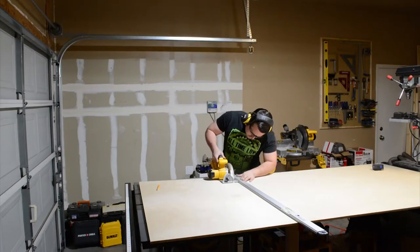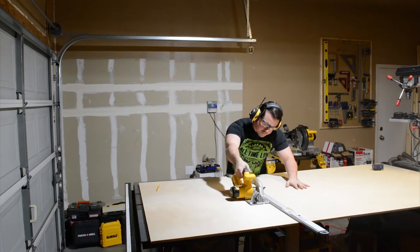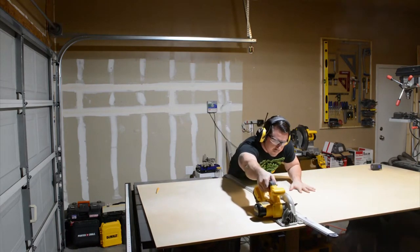What you see me doing here is breaking this large sheet of 4x8 Baltic Birch plywood into a smaller piece so that I can better manage it at the table saw.